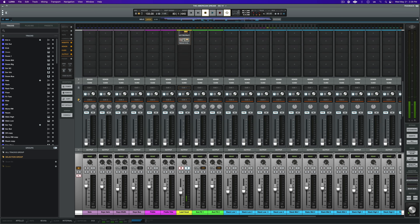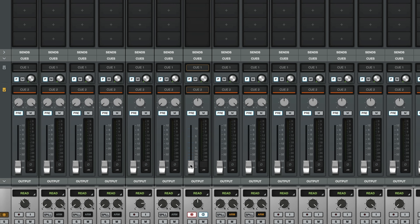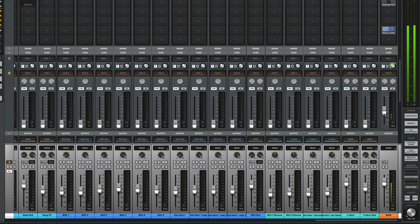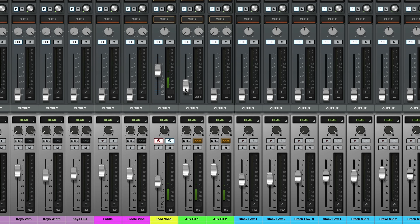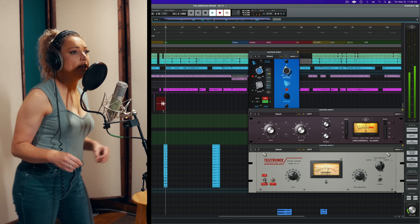Before we're ready for a first pass, we have to build a cue mix for our singer, and Luna's inline cue mix section makes building a headphone mix incredibly fast. To build a headphone mix quickly, I'm going to send unity gain of the vocal itself to our singer's cue mix by option clicking. Next, I'll use the Apollo's talkback mic to communicate with Kat in the booth as I bring up the main mix of our playback track. I'll do the same thing for the reverb, the delay, and the click track, and now we're ready to record.